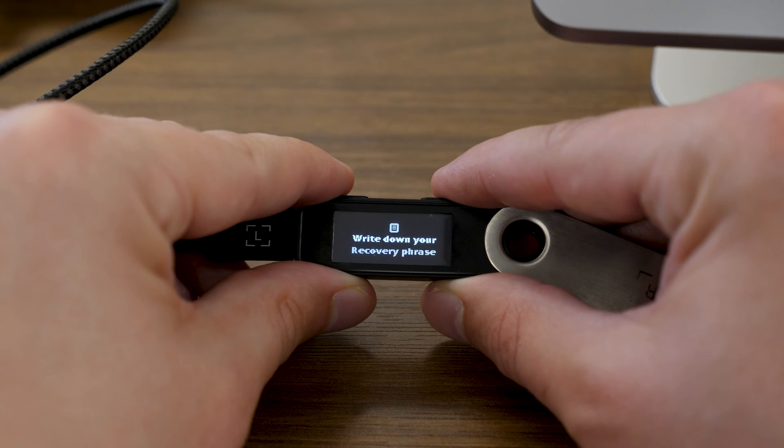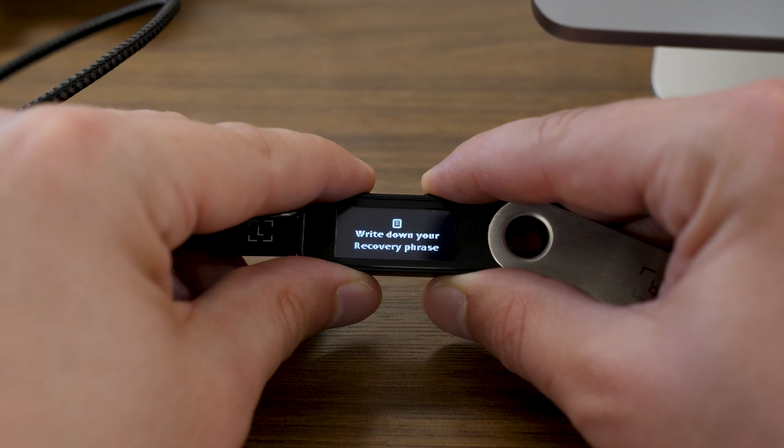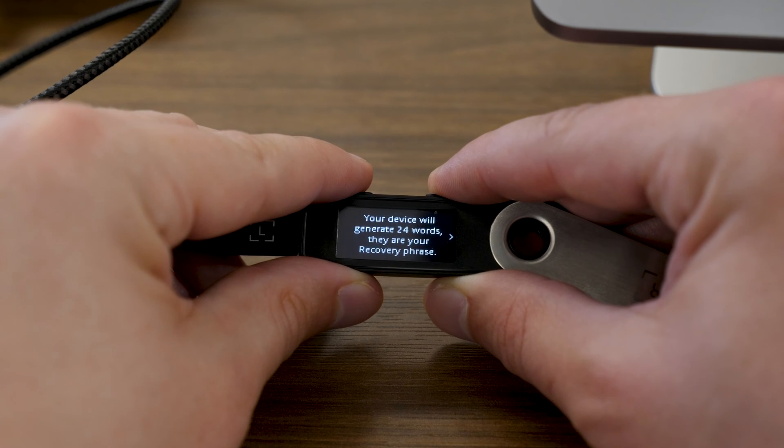The next thing the Ledger device shows me is "Write down your recovery phrase." At this point, you want to make sure you have a pen on hand along with one of those booklets that came with your device, where you can write down words 1 through 24 for your new seed phrase. It is important that you write down these seed phrase words in order, 1 through 24. They are not case sensitive, so you can write them in all uppercase or all lowercase. The most important things are that they're written in order and spelled correctly. You never want to take a picture of these words or keep a digital copy.